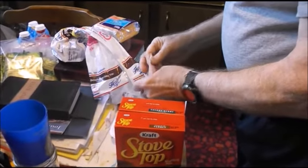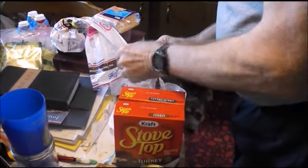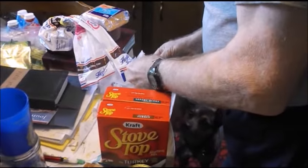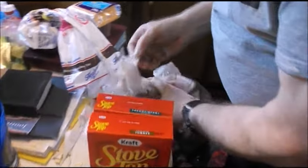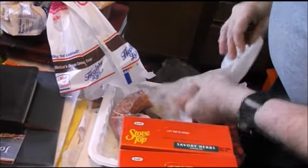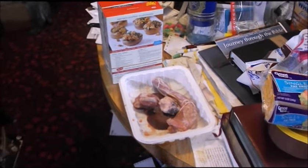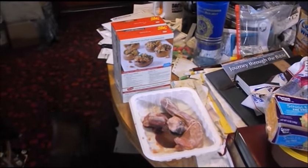Basically what we're doing now is taking all the gizzards out of the turkey. We're actually going to put them in a stuffing. We have to remove the bag first and get the neck out as well. We're getting prepared to start cutting some of this up and getting all the ingredients ready.